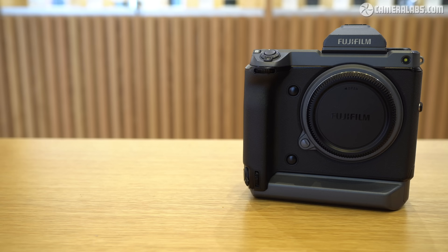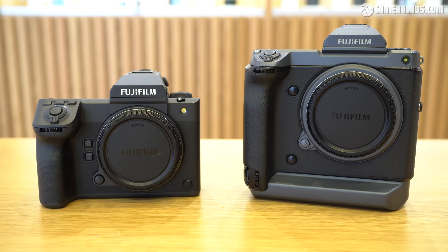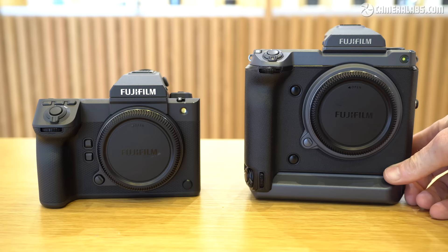Fuji fans will recall the original GFX100, seen here on the right, sported a built-in portrait grip and while this was thinner than its main grip, it inevitably made for a fairly hefty camera — quite nice to hold though. Compare it to the new Mark II version on the left: considerably shorter thanks to not having a built-in portrait grip, and at just over a kilogram in weight, almost 400 grams lighter than its predecessor. The 100S remains the lightest of all at 900 grams, but the new Mark II is definitely closer to it in size and weight.